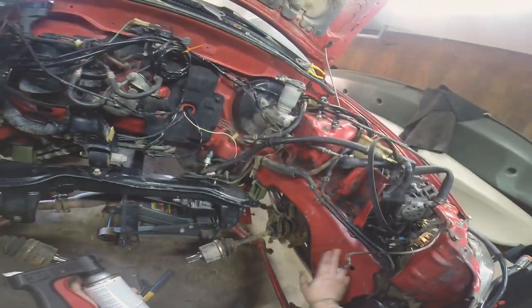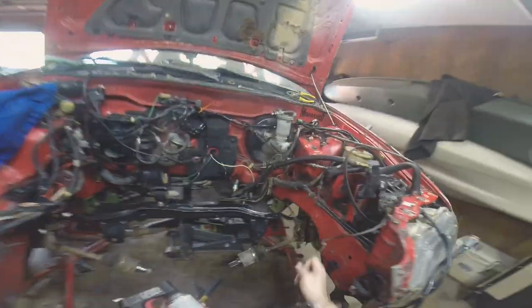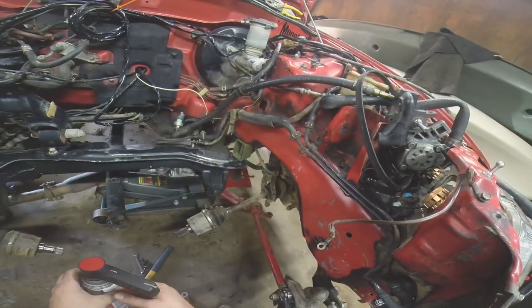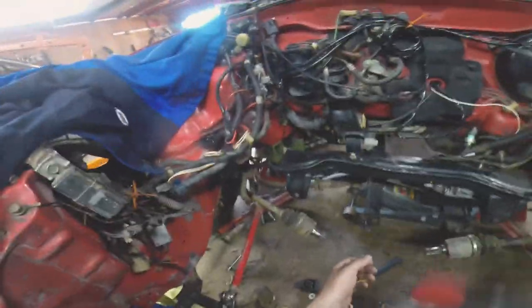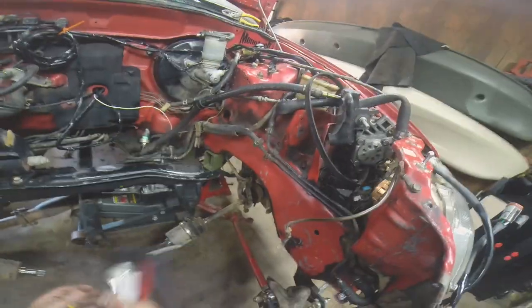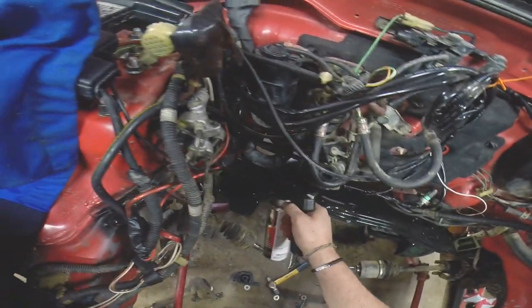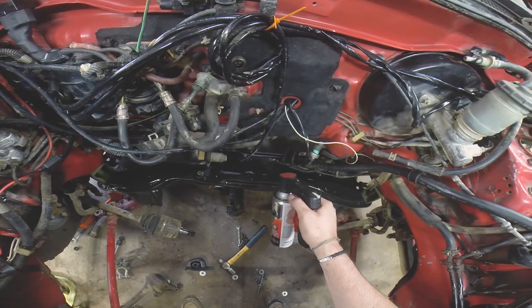I actually thought about getting some wrap and doing my pattern that I have on my fenders — putting it inside here on these walls, just a little random spot, a little attention to detail thing. Let me know what you guys think — I think that'd be kind of rad. You wouldn't really see it unless you were really dug in there deep, but I don't know, may look stupid there. I don't want to have some really nice looking areas and then some not so nice looking areas. You won't really see the subframe, but it is a lot easier access with everything out of the way.